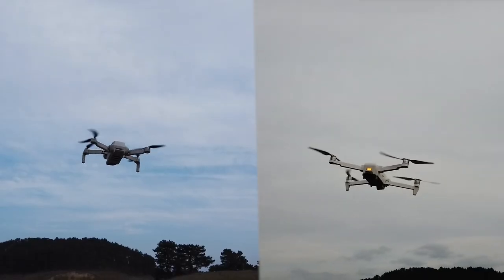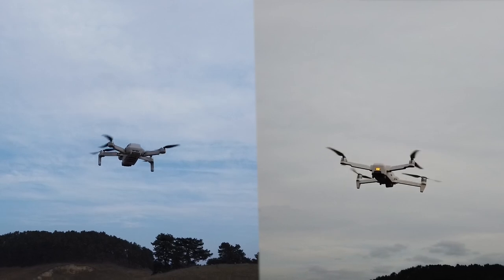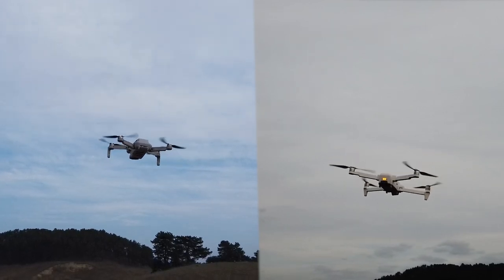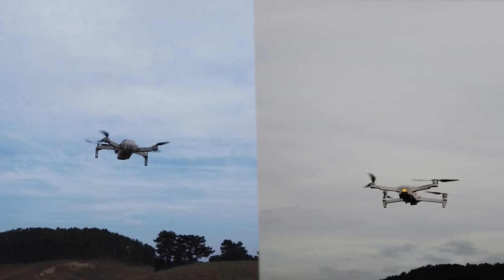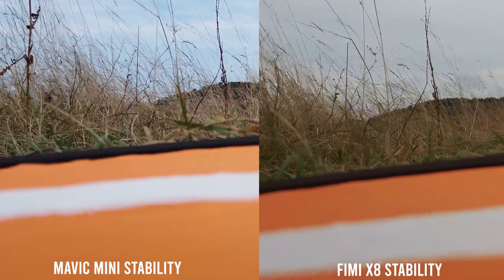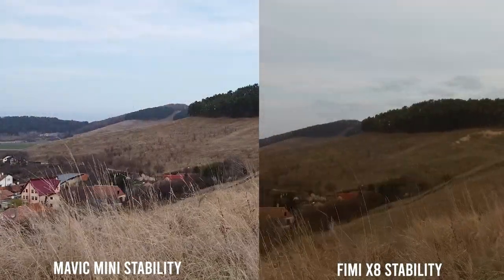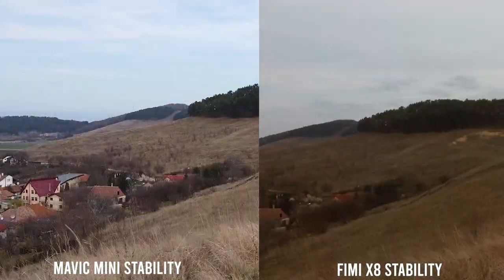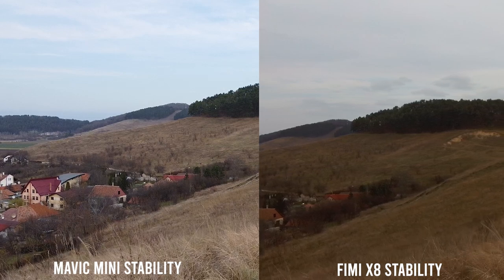Now, this is a really touchy subject — how stable are they flying in wind and in general? I have tested both the Mavic Mini and the Xiaomi Fimi X8 many times, but I also flew both on a windy day from the same spot. I noticed that the Xiaomi, although bigger, was being less stable. I've reached the conclusion that the Mavic Mini is a more stable drone. It's not that the Xiaomi gets easily taken by wind, but rather that the stability of the drone itself is slightly inferior to what I've noticed in DJI drones.